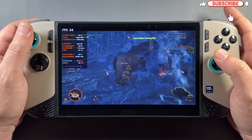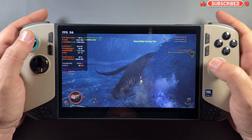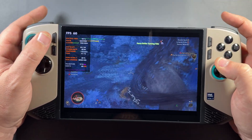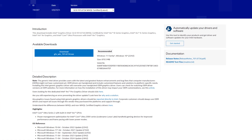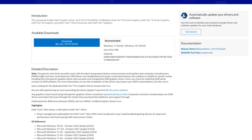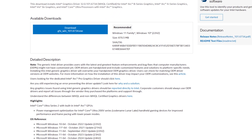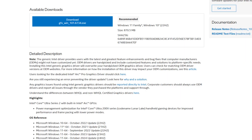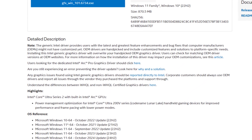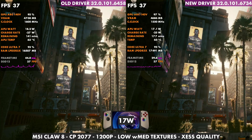If you've been following me, you know I actually really like the MSI Claw 8 AI+. I don't like its lack of availability — MSI is a bit quiet — but we have direct support from Intel, which is a big deal. We've been getting a ton of GPU driver updates, and the newest one comes with optimizations for the Intel Core Ultra 200 series gaming handhelds like the Claw 7 and 8 AI+.